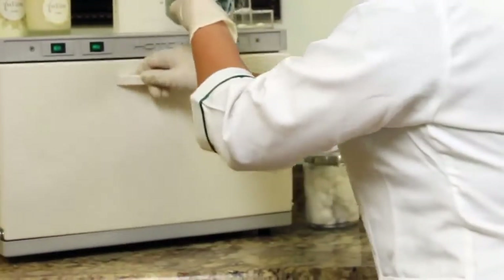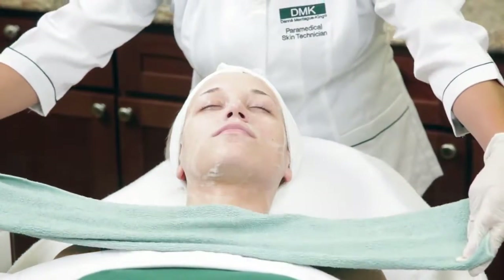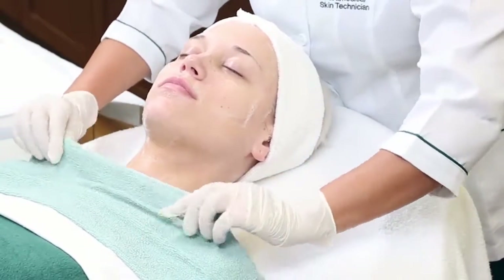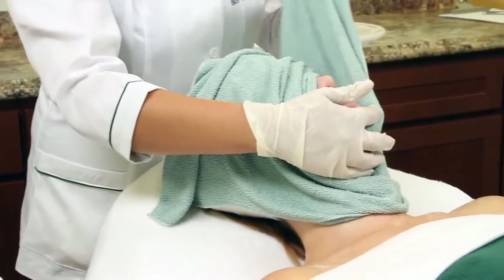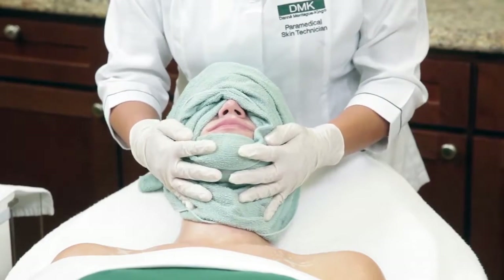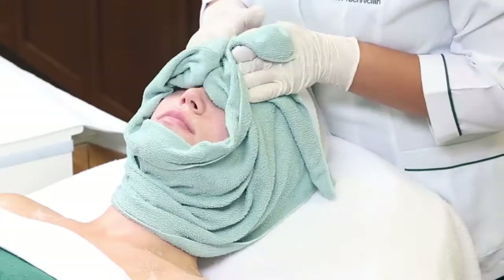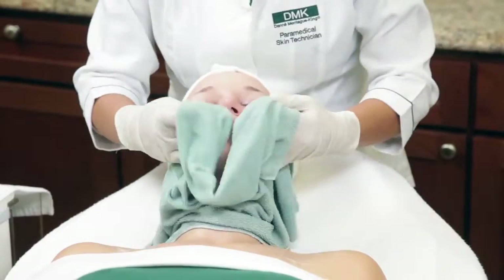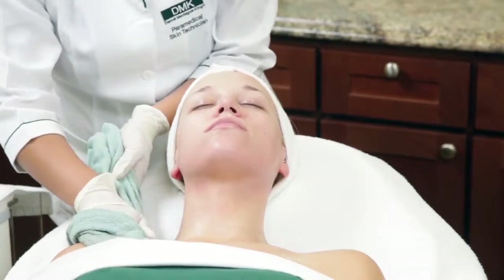Cleansing with a DMK fan brush will reduce the chance of overstimulating the skin before exfoliation and provides a pleasant, relaxing experience for your client. Using a warm DMK microfiber towel, remove cleanser from the client's skin. These towels cool quickly; however, you should still verify the temperature of the towel with your client. Press the towel into the chest, then wrap the client's face. This super soft microfiber cloth effectively removes each of the three DMK cleansers and, like the fan brush, ensures you won't overstimulate your client's skin. Using long, soothing strokes, remove all traces of any remaining product.